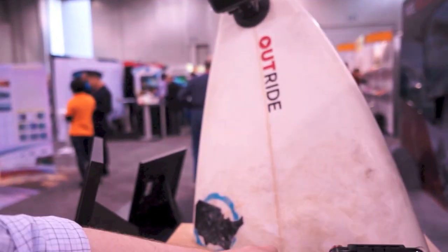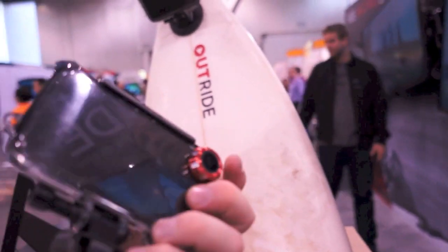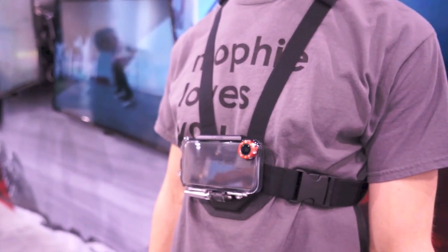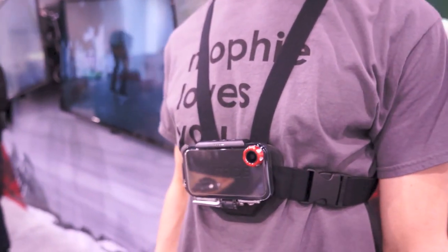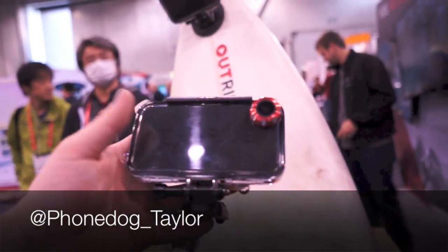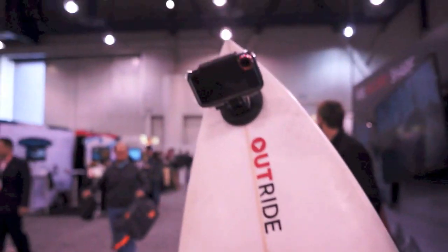So there you have it — the OutRide by Mophie, and a new chest mount coming sometime soon, around spring. Thanks for watching — stay tuned to PhoneDog and Today's iPhone for more CES coverage.